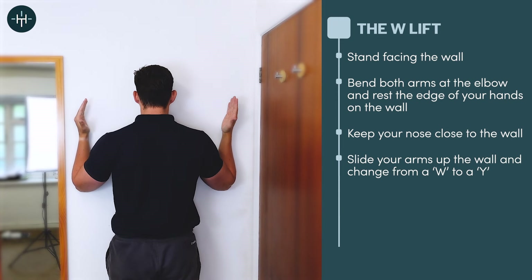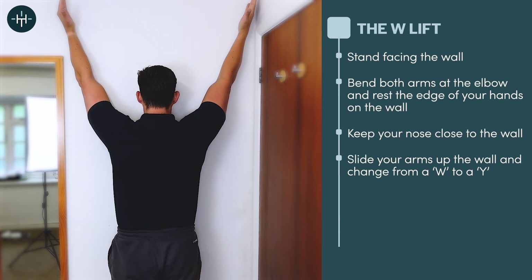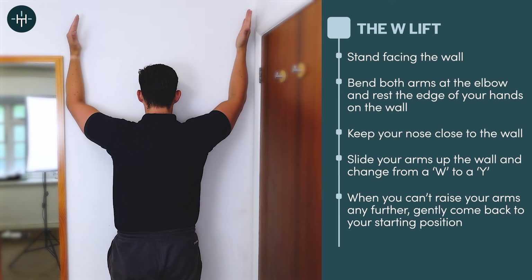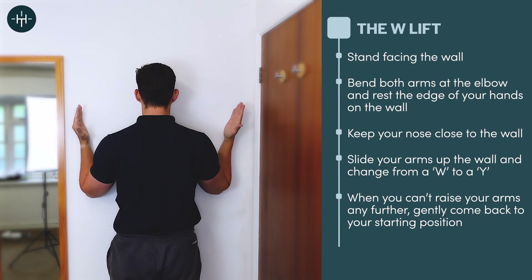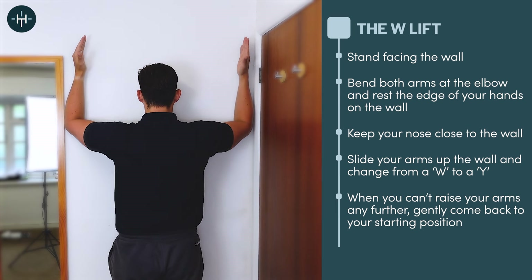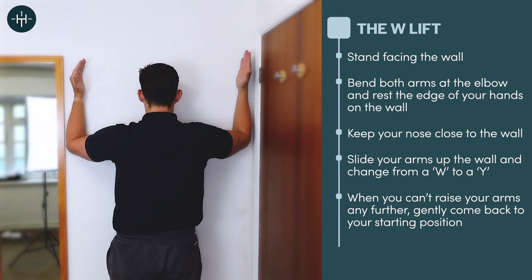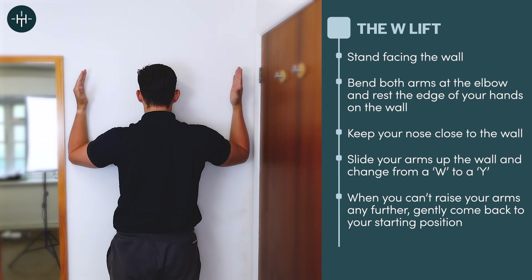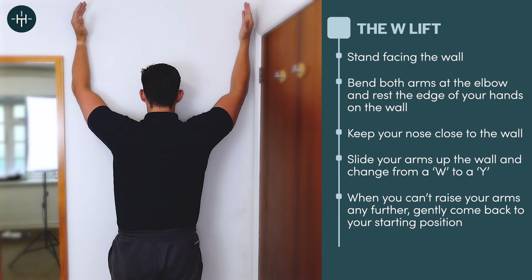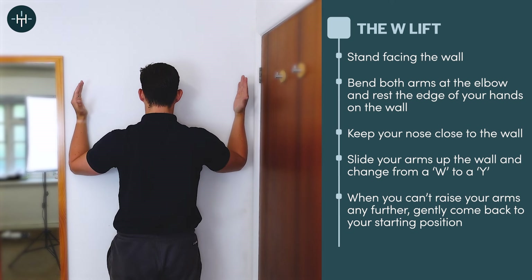All we're going to do is go from a W to a Y — slide your hands up the wall, keeping the forearms in contact with the wall as high as you can. Then bring your arms back down into that W. What's happening is my shoulder blades are rotating up and out. I'm keeping my arms in contact with the wall as well as my pinky side of my hand, and my nose is still very close to the wall — I'm not coming away from it as I slide the hands and arms up and down. Get to that Y position and then slowly slide down.